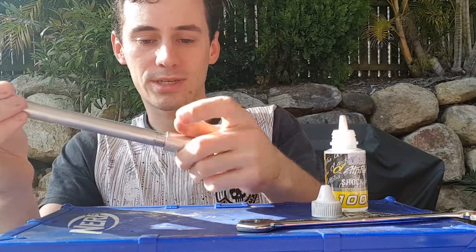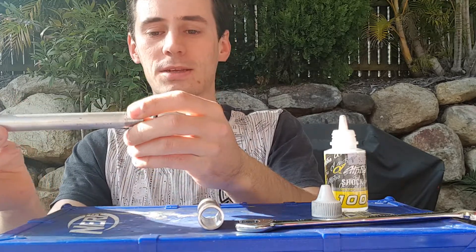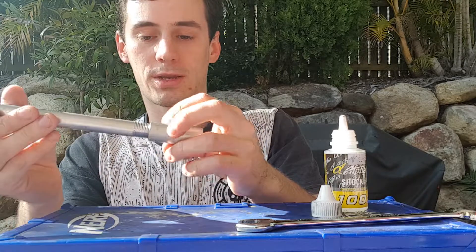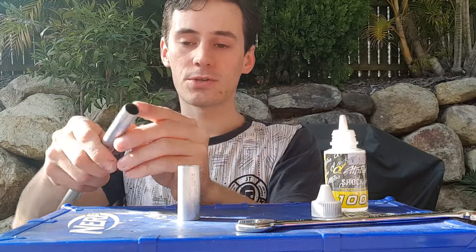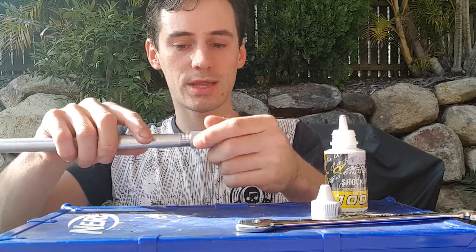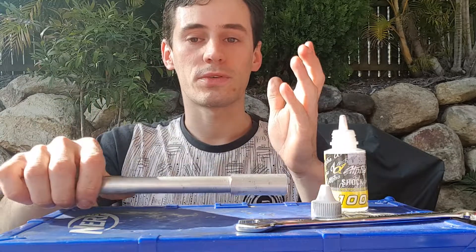If you want to seal this up nicely, I recommend getting some white lithium grease and applying some to the threads before threading in the barrel. Alternatively, get yourself some thin teflon tape — the thinnest you can find — and apply one wrap to the first couple of threads, then thread it in. If you use too much thick teflon tape on these threads it will increase the rubbing, it will pin early, and you'll have another world of issues.